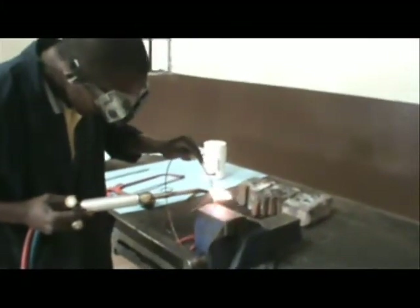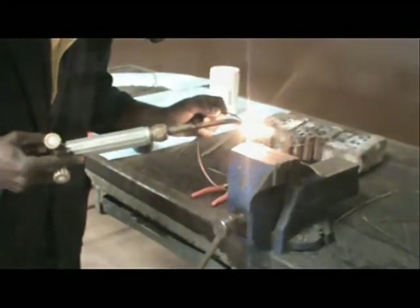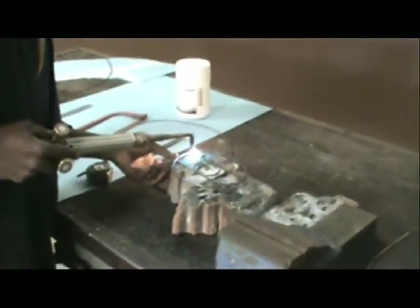Step 3: Using the gas welding equipment, join the 300 mm diameter disc to the top 150 mm diameter disc.